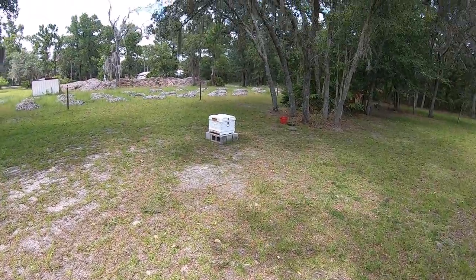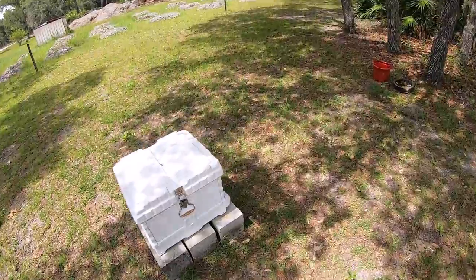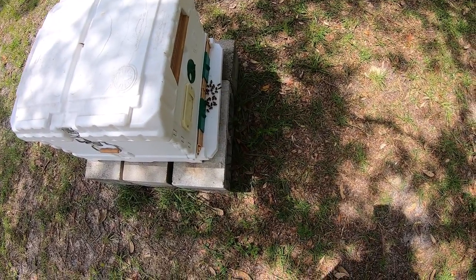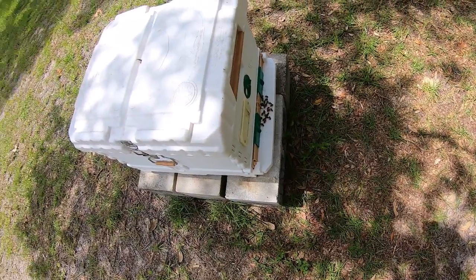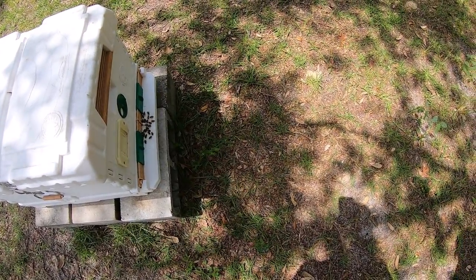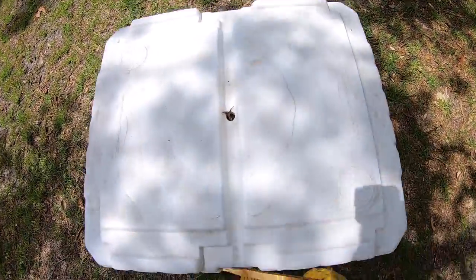Just so everybody knows, this is not a how-to video — we are very new at this. This is more of an inspiration for people to get out and try it and learn it. This is what our bees look like on our frame landing board here. To be honest, I'm so new I don't know if they're behaving correctly or not, but it seems like they're doing bee things.